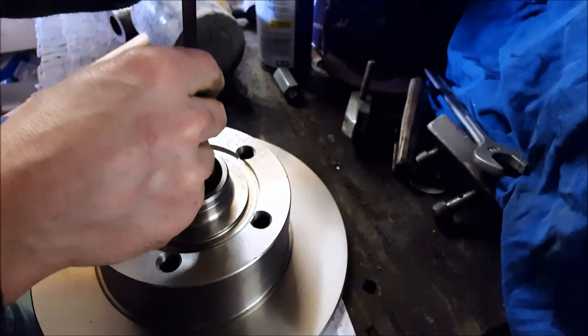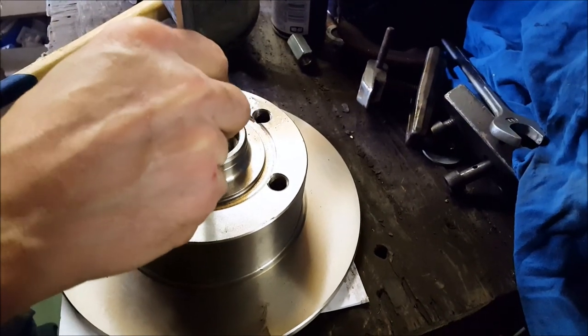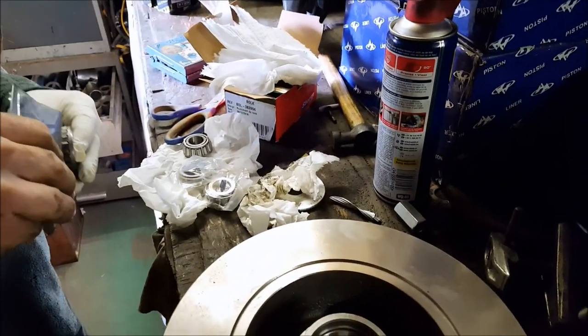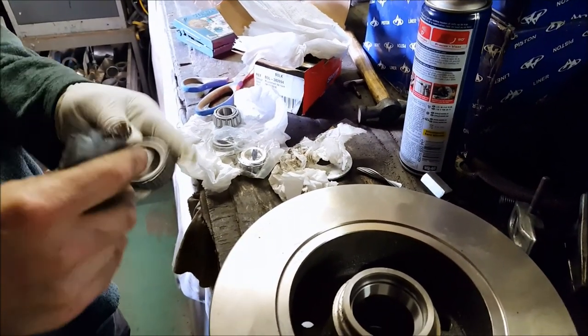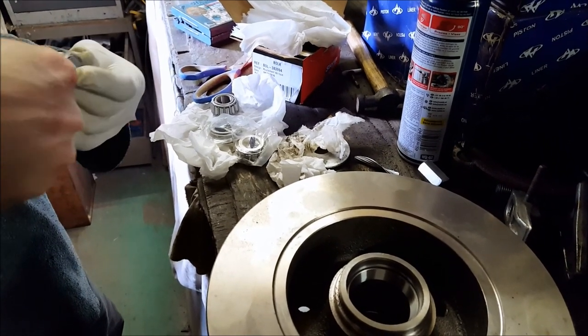Again, make sure it's pushed in as deep as possible, then measure again to confirm it's correct. Once it's correct, move on to the next step: greasing the bearing. Don't be cheap — use a lot of grease. Place it on top of the bearing, under the bearing, just everywhere.